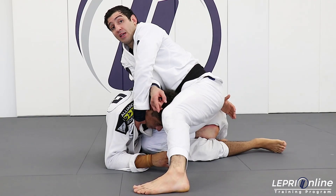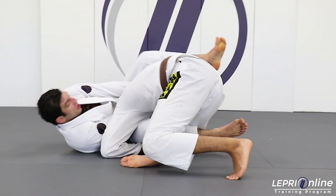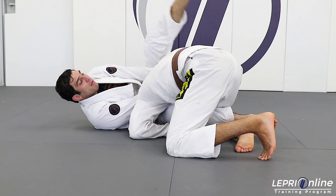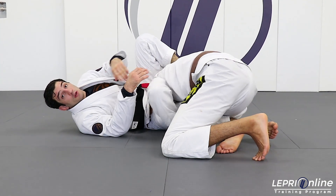I'm going to extend it — my right knee — extend it and turn, and then I'm going to fall and trap him over there. Look: my leg still traps his leg, my other leg goes over, squeezing, and finish the loop choke.